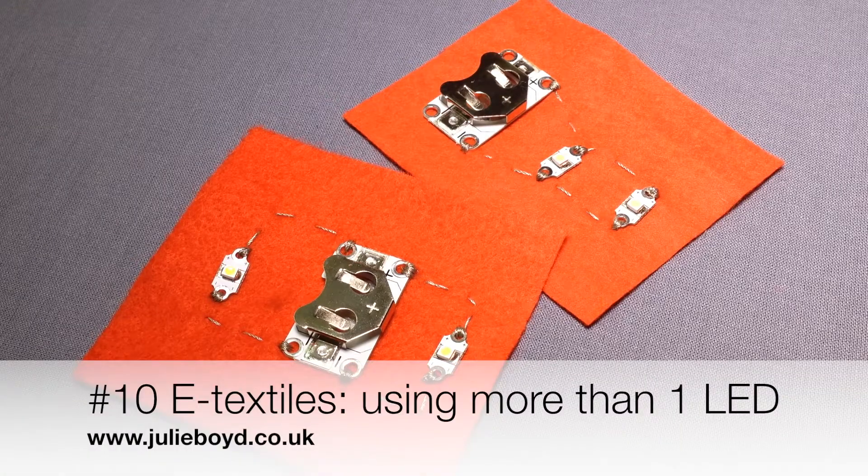My name is Julie Boyd and this tutorial shows you how to create an e-textile circuit using more than one LED.